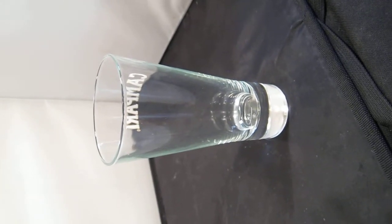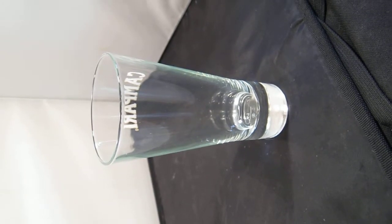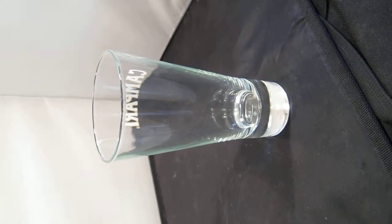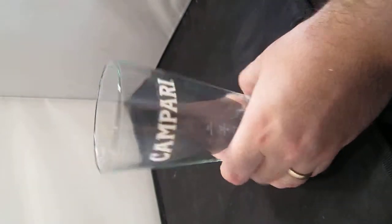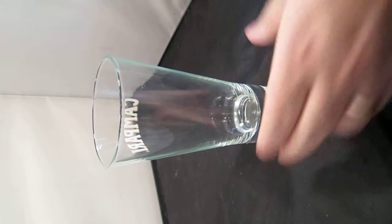So we're making an Americano. This is the first drink, first cocktail that James Bond drinks in the book Casino Royale. So we're using the new Martini Gran Luso. We've got this nice Campari glass here. As you can see, it's got some measurements on it, so it makes it a lot easier to make.